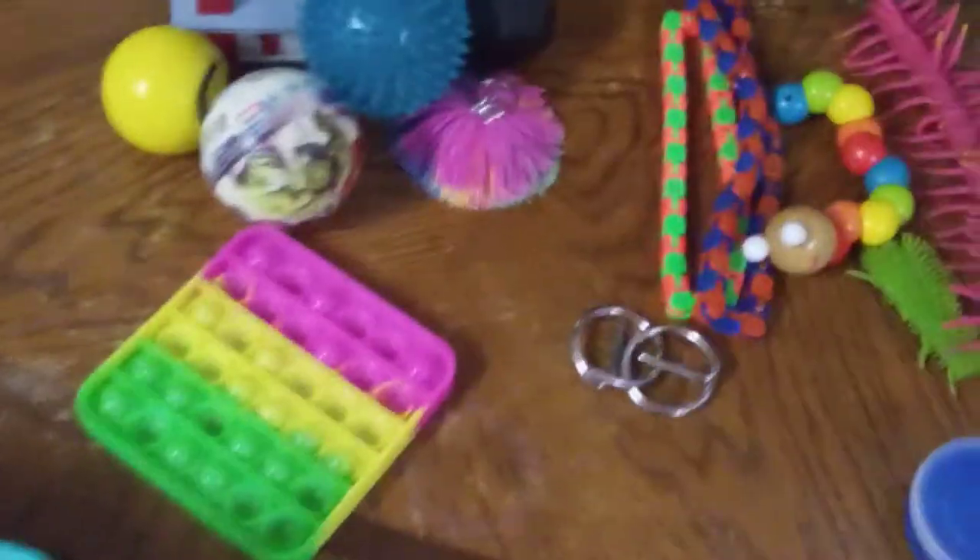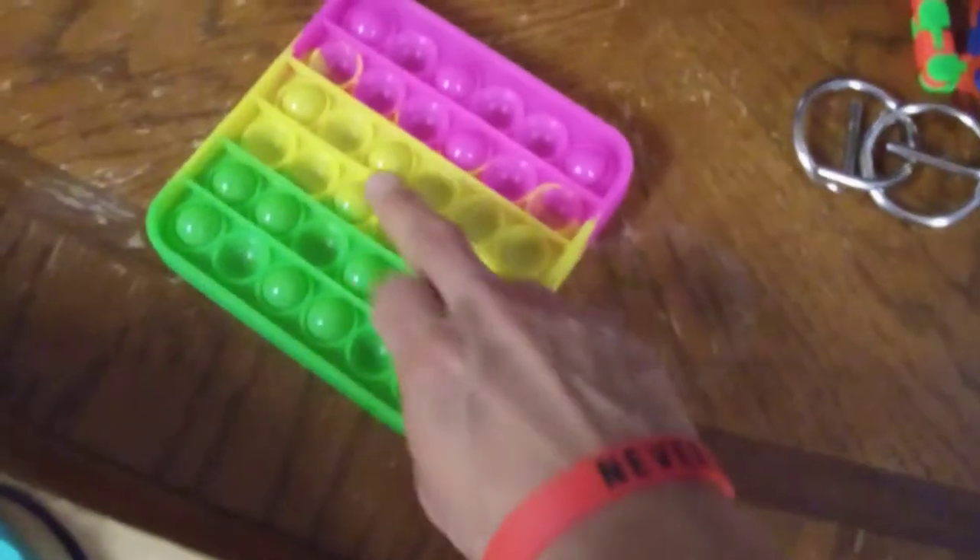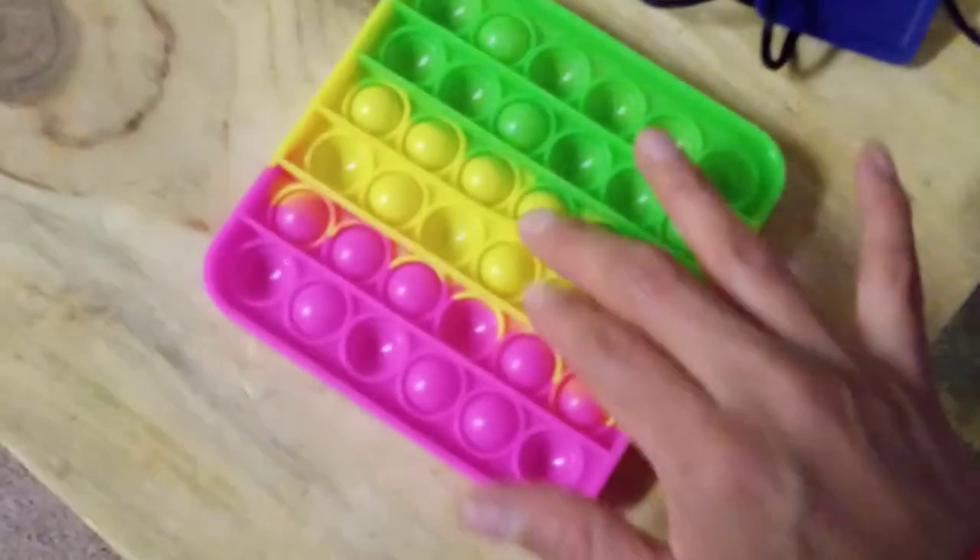Here we go. I have some more of my Fidget Stress Sensory items here. I got some of them here. I got this one here. This one's really fun — this is my newest, one of my newest ones.